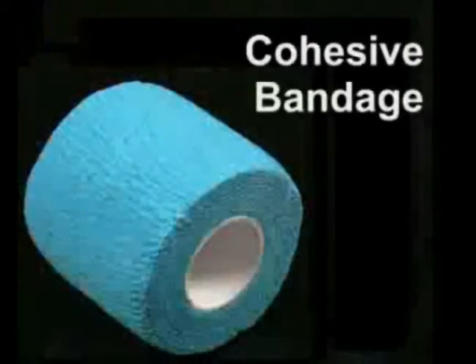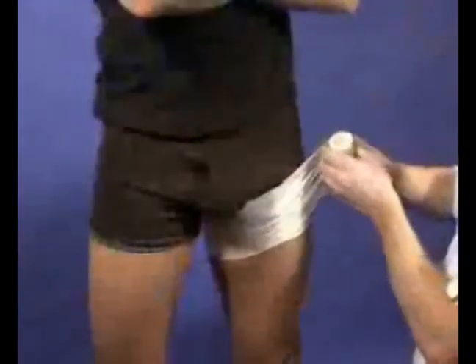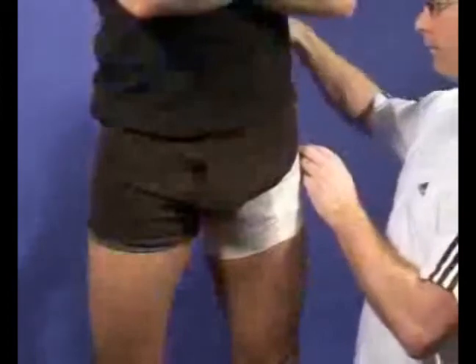Cohesive tape is an elastic tape that will stick to itself but not the skin. Cohesive tapes come in a huge variety of colours, are elastic and easy to tear with the fingers.